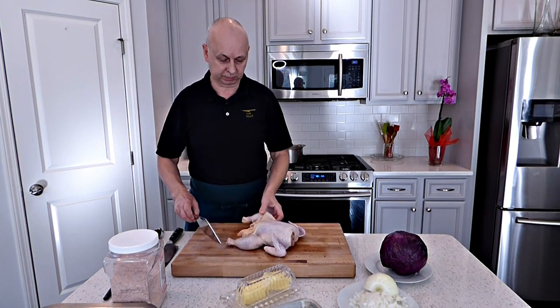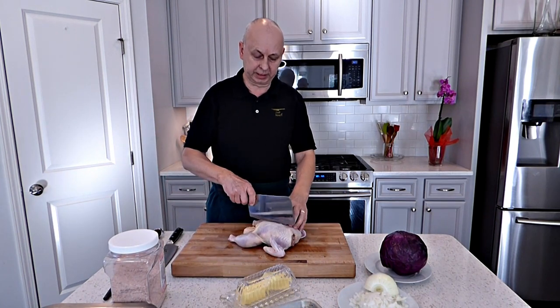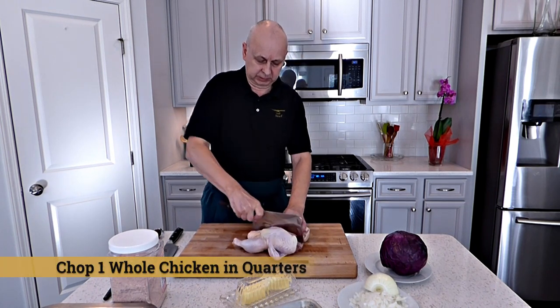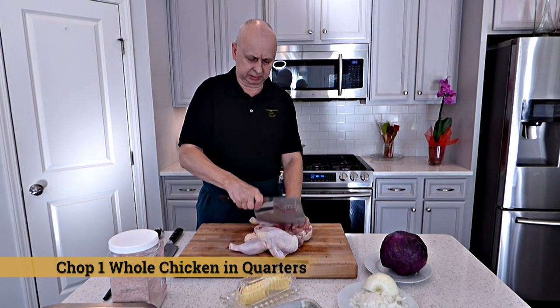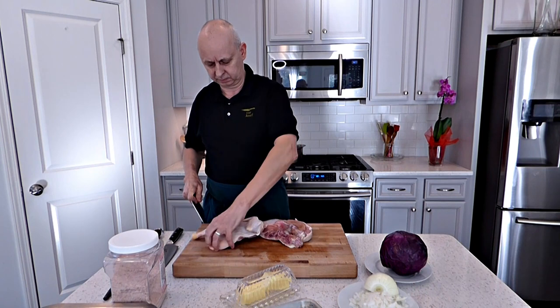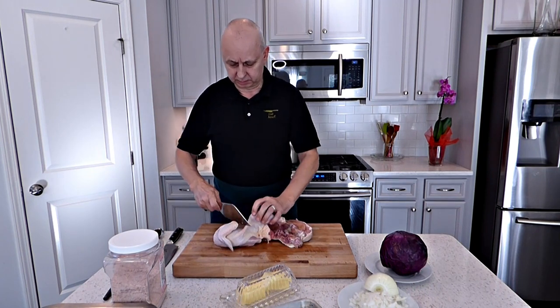Beautiful chicken here. What I'm gonna do — you're gonna cut it to quarters. You can use the clip or you can use the knife, it doesn't matter. It's very easy to cut the chicken. So under the leg.